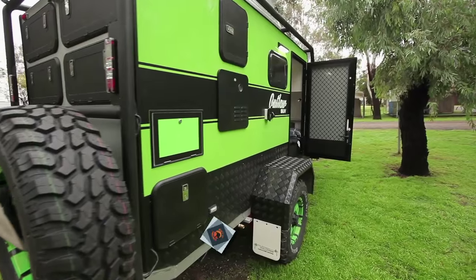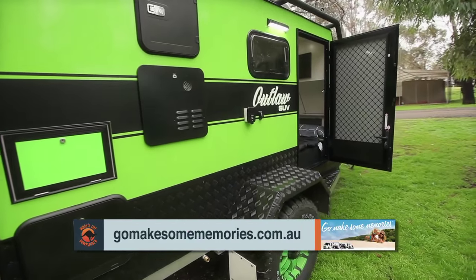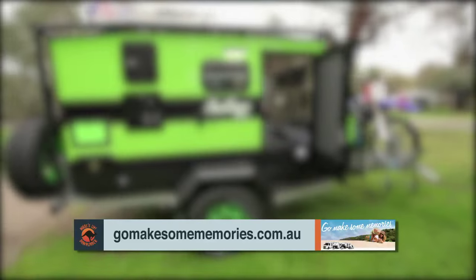If you want to find out more about this Van Cruiser van or any other Van Cruiser van, visit gomakesomememories.com.au